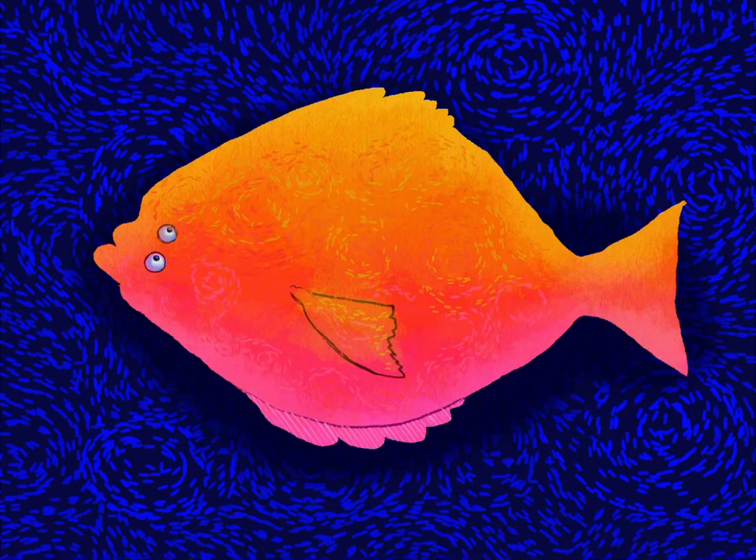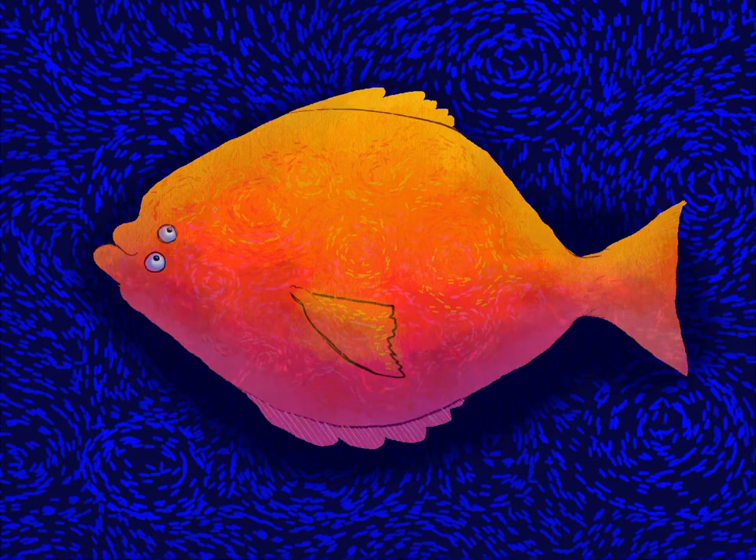I laid in some really fun googly eyeballs and then I'm just going to texture town here, just laying in all these different textures with the flow field brush, just kind of making it look like Starry Night inside there.